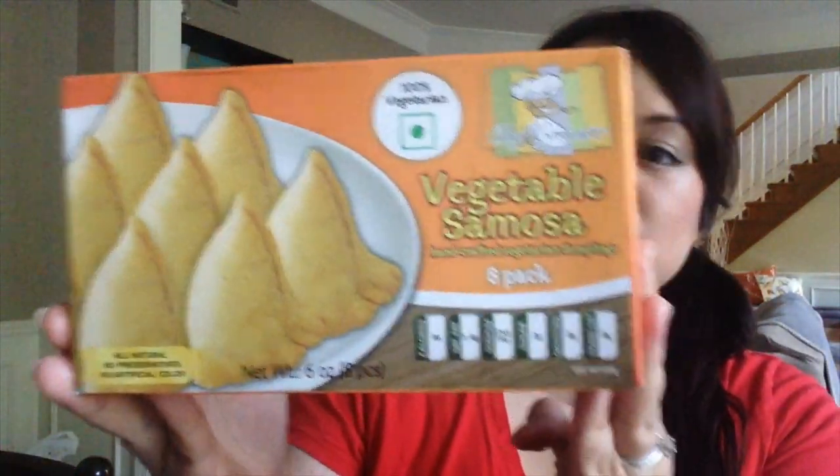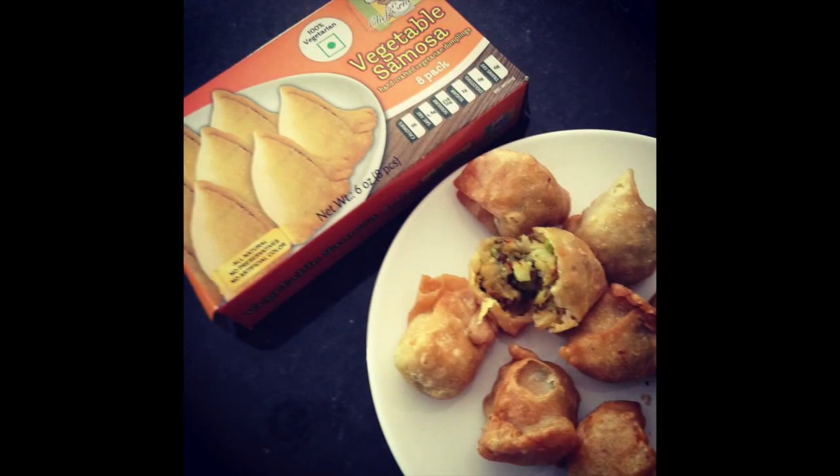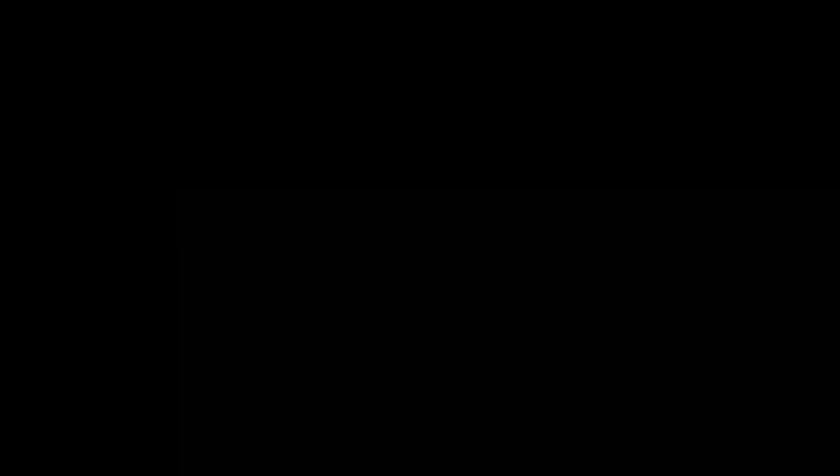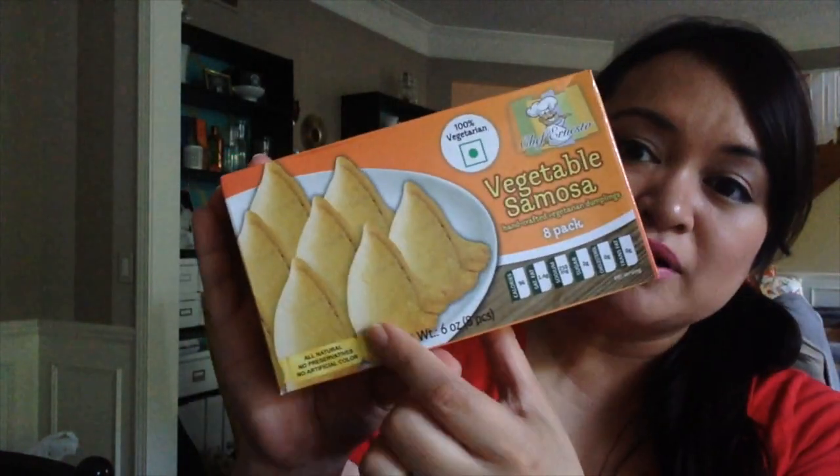Also by Chef Ernesto is a product called vegetable samosas. If you're familiar with Indian food, you know what a samosa is — it's basically like a pocket of vegetables. It's usually vegetarian, not like an empanada. In my experience they are usually a lot bigger than these, but I thought it tasted pretty good. For a product that's frozen and you can just make in a microwave, not too bad.